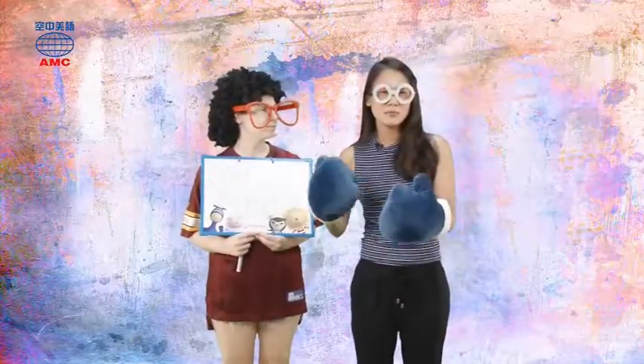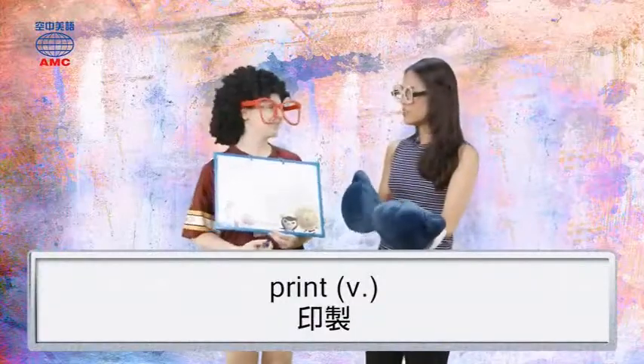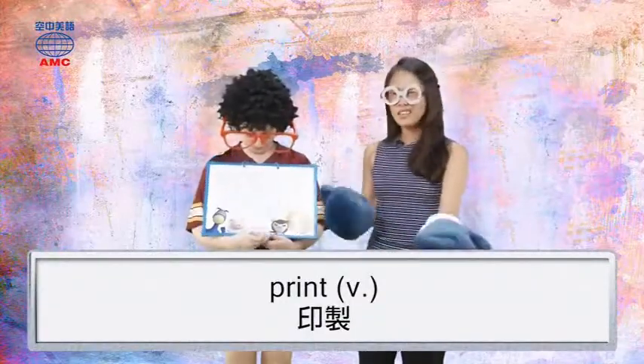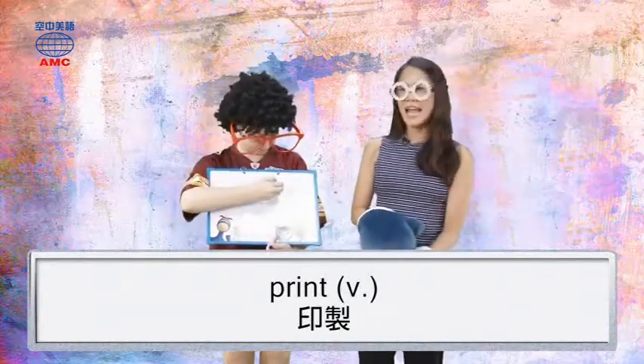It's a print. That's right! So let's do print first. Print. So P-R, and the vowel is I.